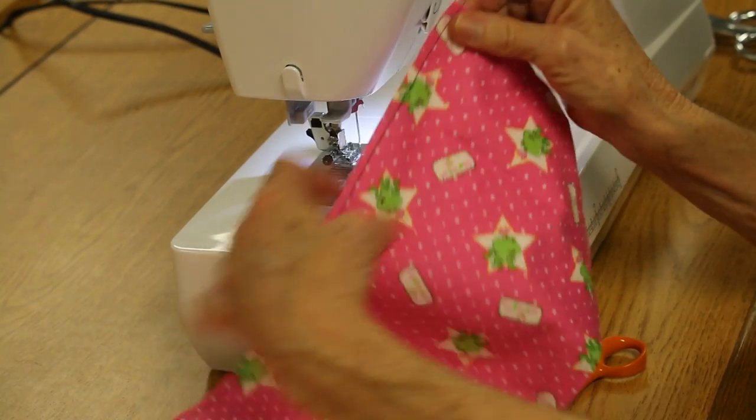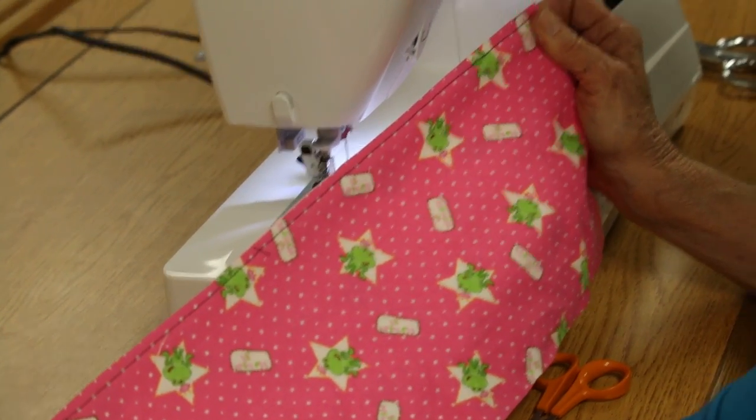Your seams are dead even, you did not sew that with pins, and you have a beautiful quarter-inch seam.